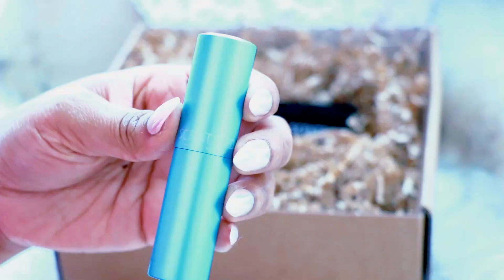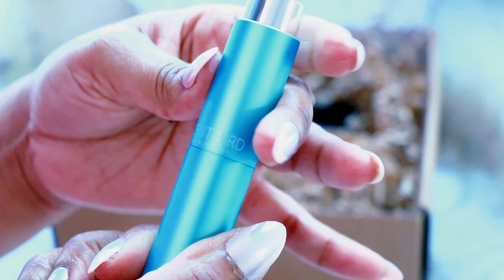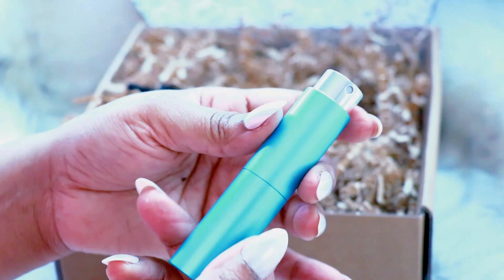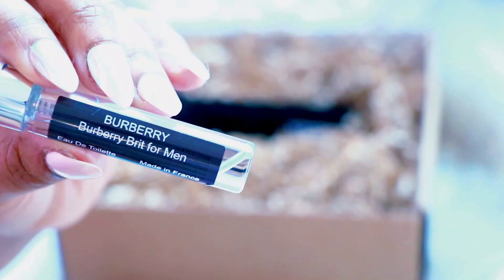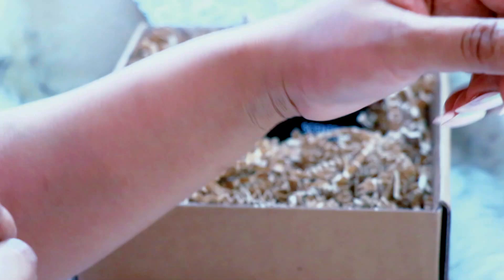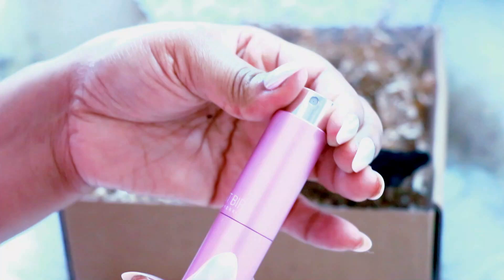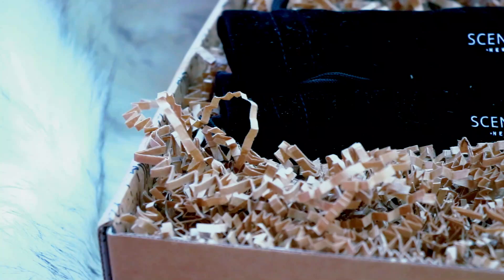I also tried this Burberry for men — I got this for my husband, because every time I get Scentbird I always get something for me, but this time I decided to try the men's line. It smells amazing and he absolutely loves it. It comes in this little case that looks like a lipstick — you just twist it open, and it's really easy to release the vial, you just pull it right out. As you can see, it is the Burberry Brit for men. To put it back, you just slip it in and twist to secure the vial. The next fragrance I got is called 'Get a Room' and it smelled amazing as well.